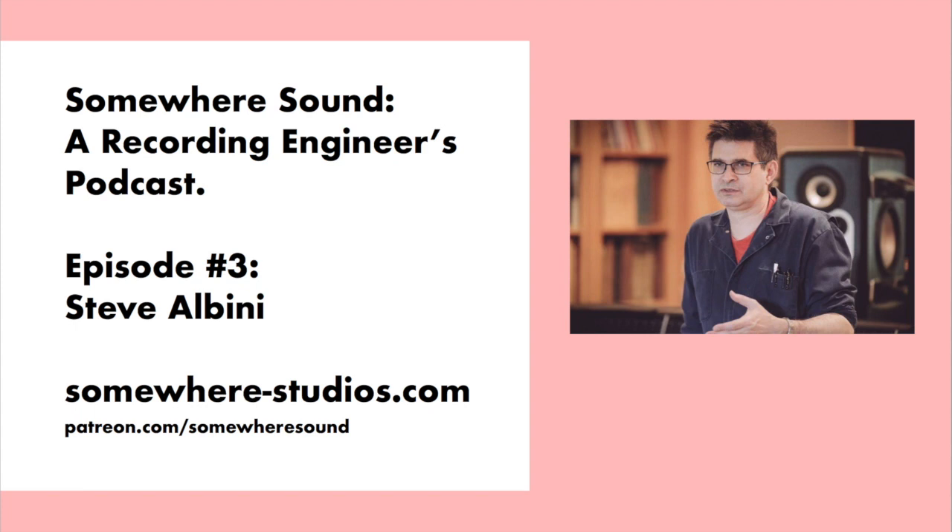There'd be a bass drum track, a snare drum track, and then a stereo track for everything else — the toms, the cymbals, the ambient microphones if there were any. The other 4 tracks would be for everything else on the record. If there were 2 guitar players, a bass player, and a vocalist, you were home free. If they wanted to add a backing vocal, you'd need to do some calculus — maybe bounce the vocal and backing vocal into the same channel, then overdub the second guitar. Or you could shrink the drum recording down to a smaller subset of tracks.